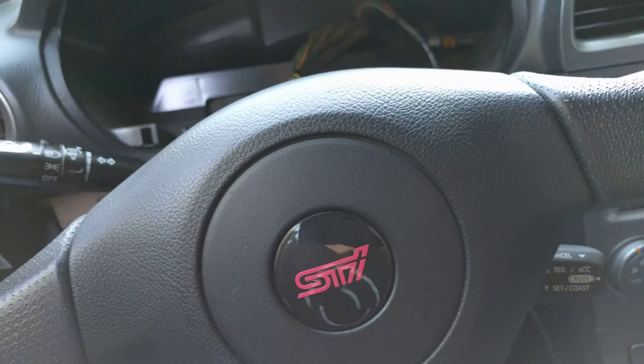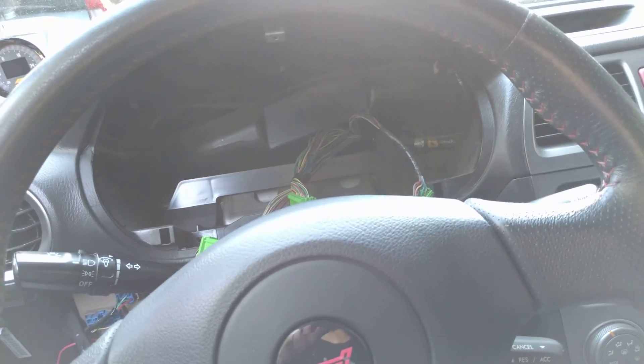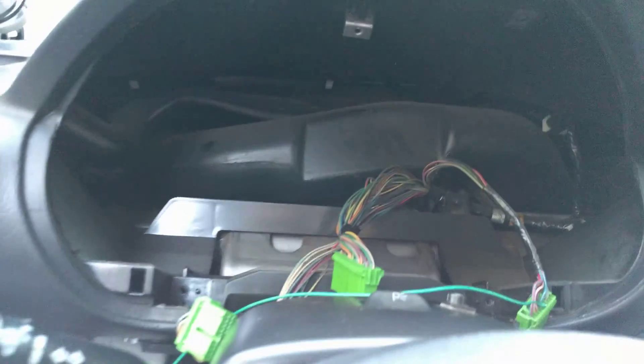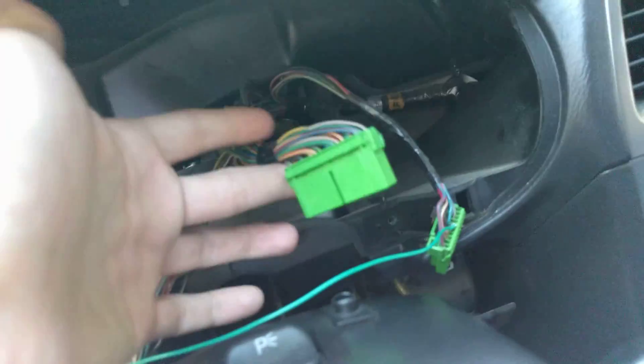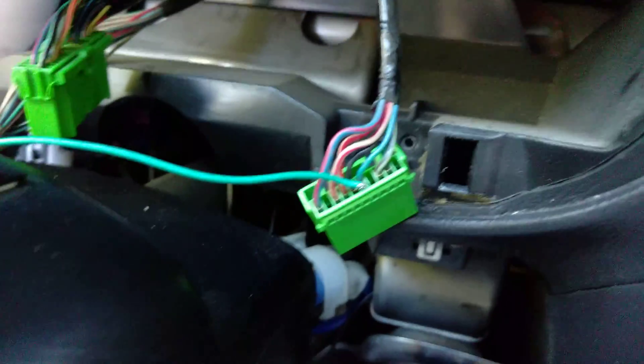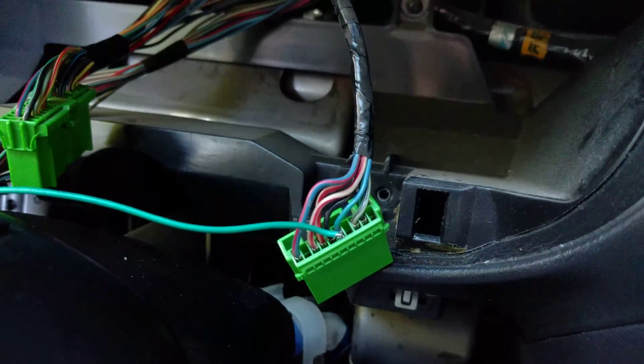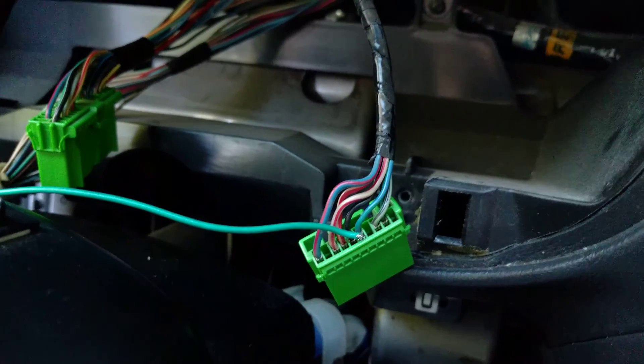I have a 2006 WRX STI and I've been poking around the gauge cluster right here to try and find the RPM signal. Somebody was saying it's on this main connector, somebody else said it's on this one or this one. I found it. This is also covered in a forum post on NASIOC — not by me, I forget the guy's name, I'll link to it in the description.